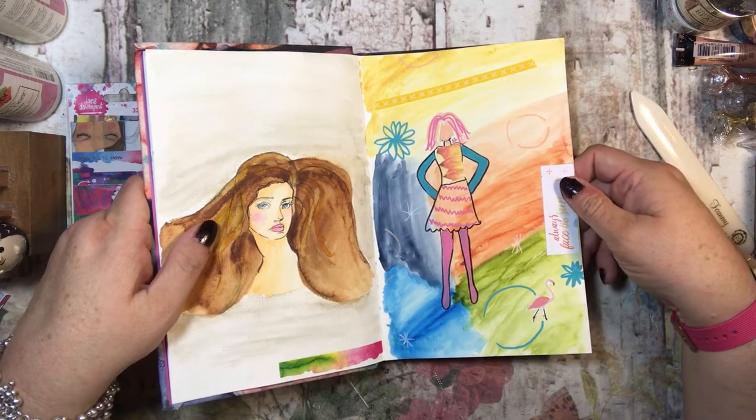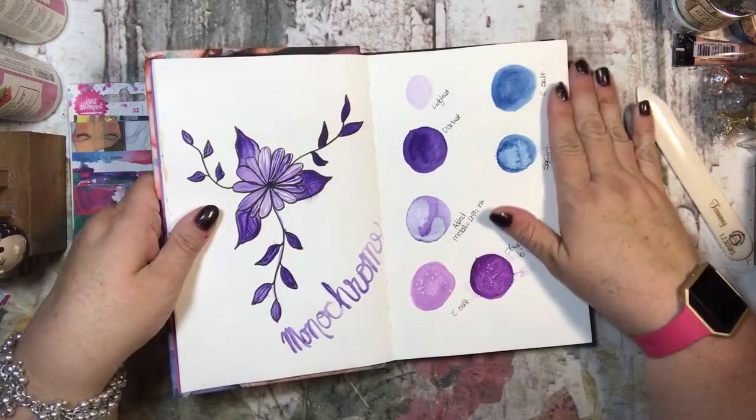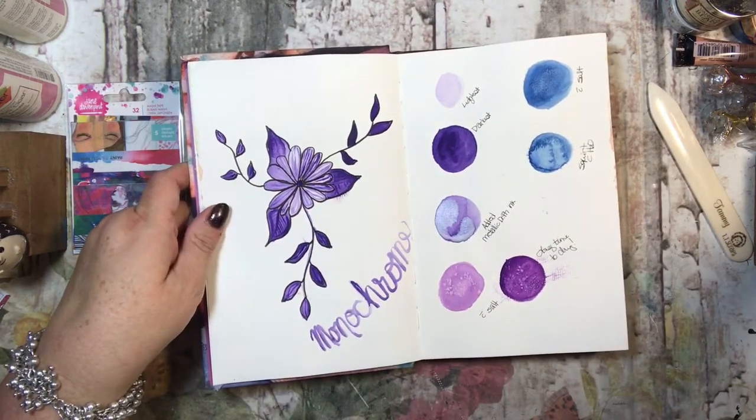This is just some ribbon, and this was something from a Coco Daisy notepad — it says 'always face the sun.' So there is that.